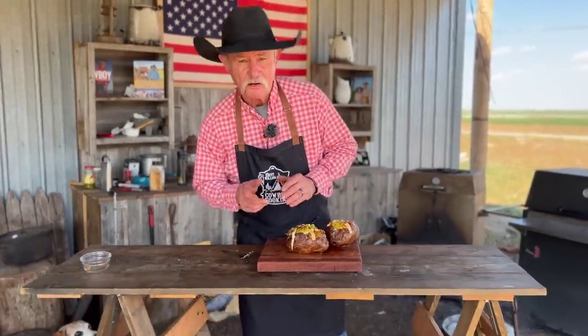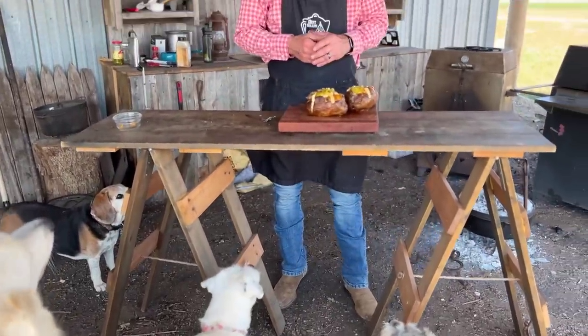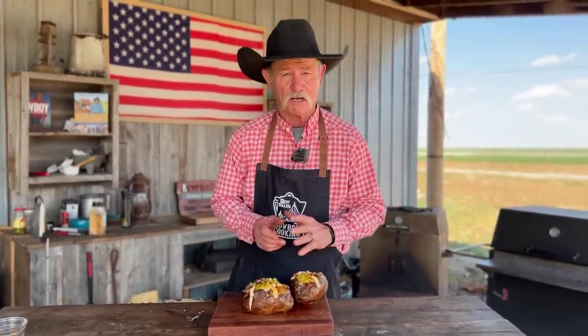The pups have gathered all around because they know this is a winning recipe — loaded baked potato. Folks, we cannot load any more in there. We done got as much as it'll go. It's about to bust apart at the seams, but there are tips and tricks that you need to know to make this the best thing you've ever seen in your life.